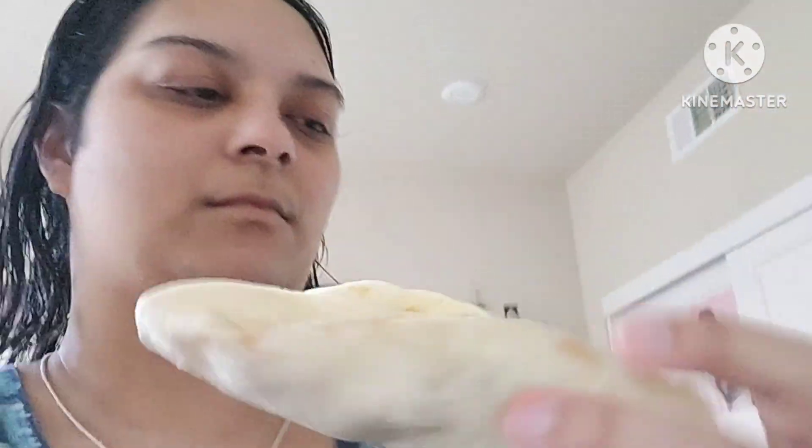Hey guys, what's up? I'm gonna do a little taste test video. There's two wraps — one is a Santa Fe, and the other side is this barbecue one. Let's get on with the video.